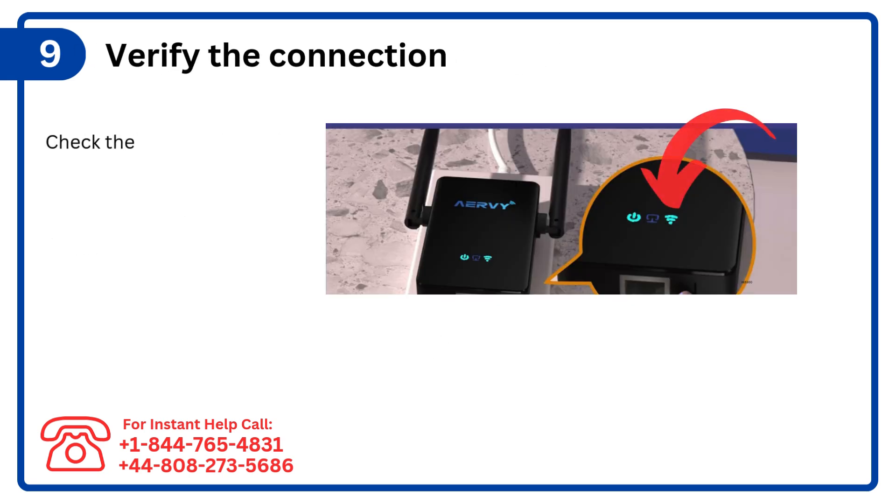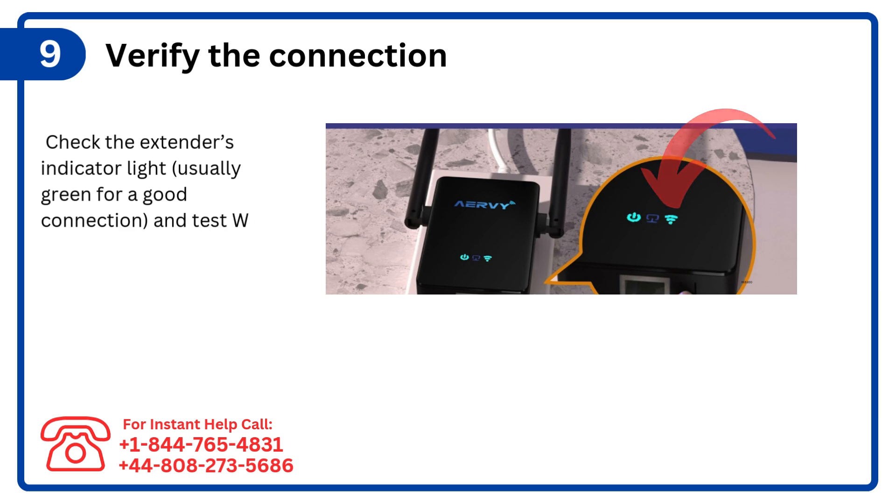Step 9: Verify the connection. Check the extender's indicator light — usually green for a good connection — and test Wi-Fi in the extended area.